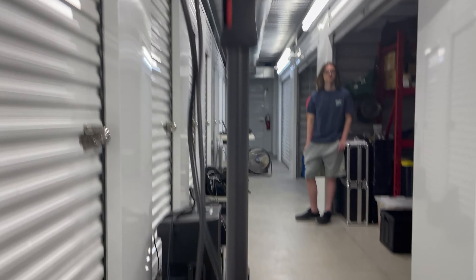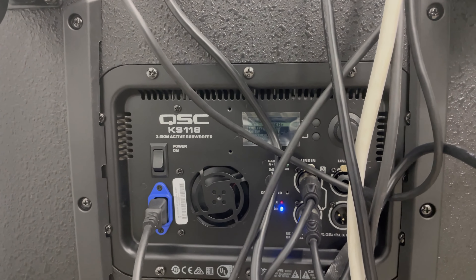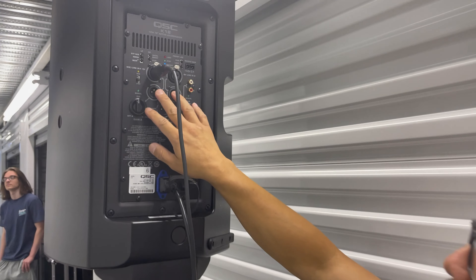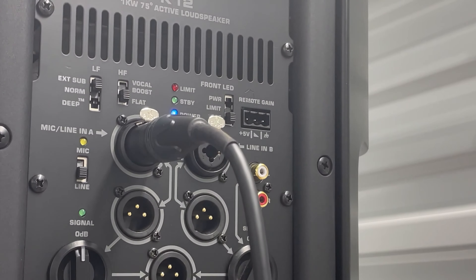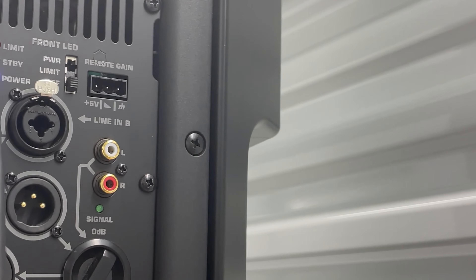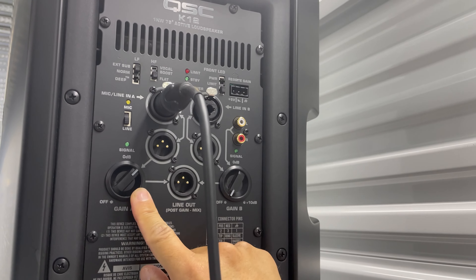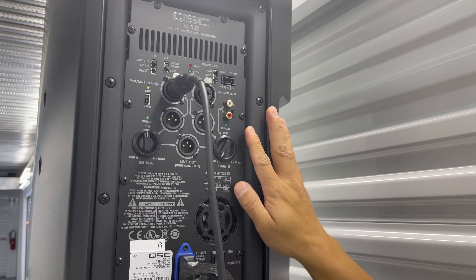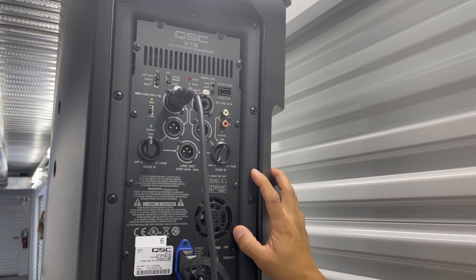Of course, you have your XLR inputs to outputs, and then your line out, and your RCAs, and this is just your standard volume control knob to turn your gain up for either side. This is the K12, and let's go look at the 12.2.